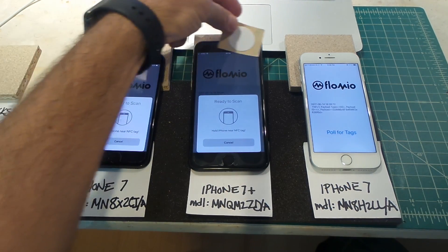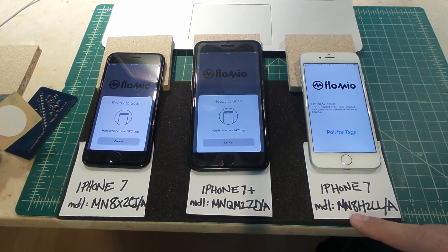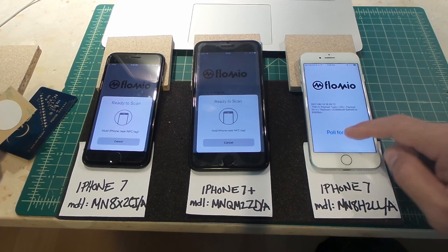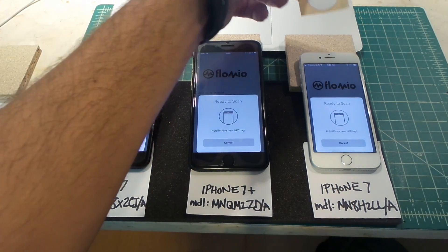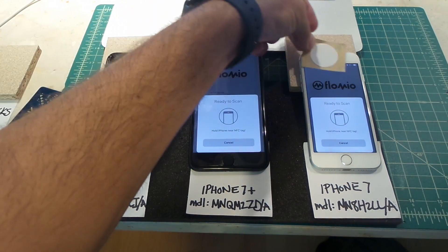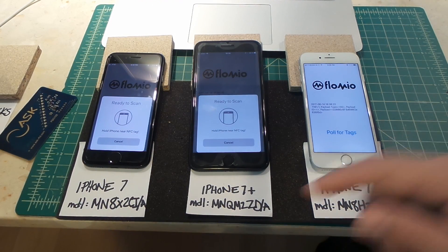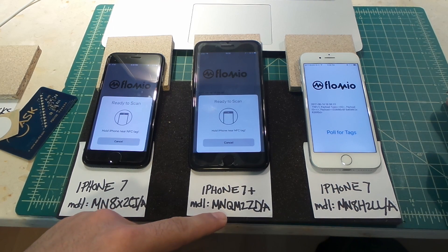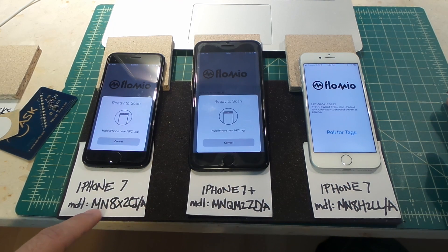Whereas this model, MN8H2LL/A, it's always polling — if I wait four, five, six, seven seconds it still gets it right away. The model numbers for the iPhone 7 Plus that have had issues are MNQM2ZDA and MN8X2CI/A.